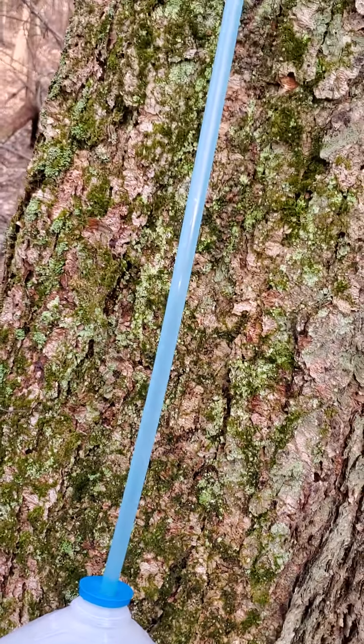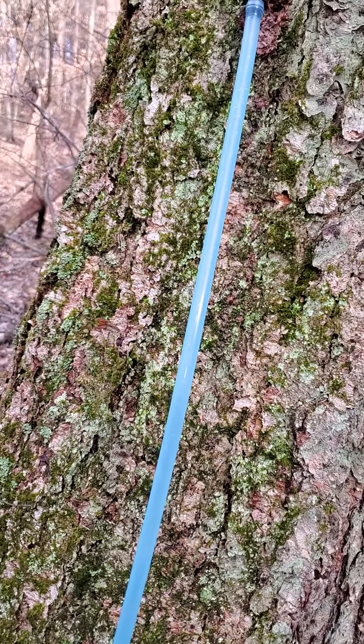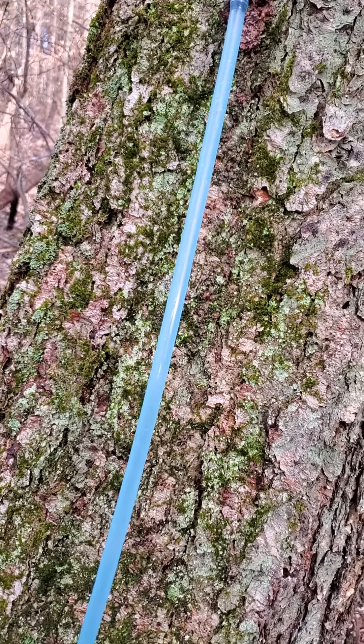I got pretty good flow as soon as I tapped into these trees. We've had a lot of rain, so there's a lot of groundwater.